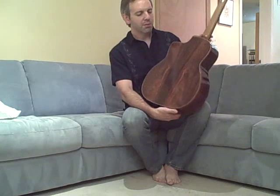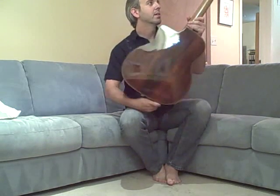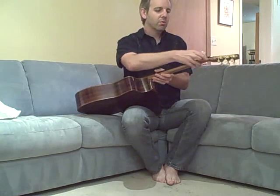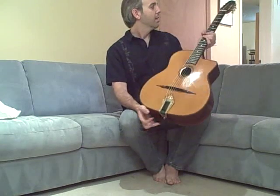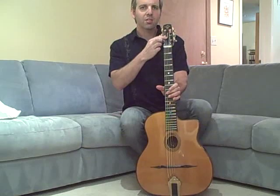This guitar also has really beautiful, highly figured Brazilian rosewood, walnut neck, some Selmer replica tuners. It also has a Shatton pickup in it with an end-pin jack. And this guitar was built for Dennis Chang, so it has his Ramanesh name on there.